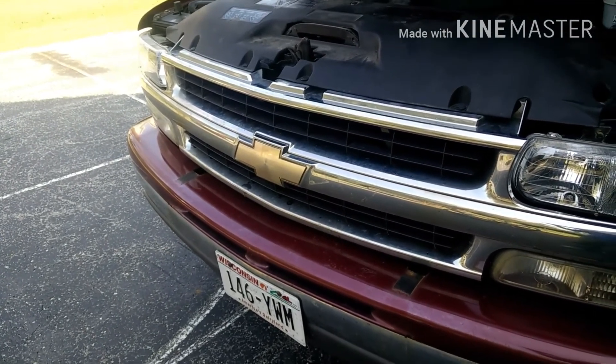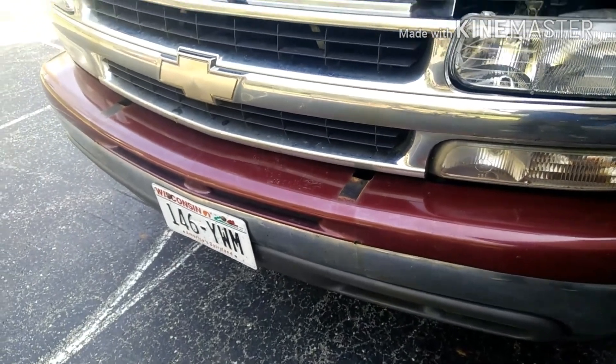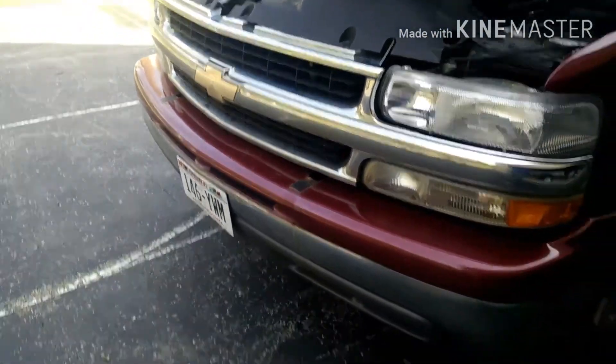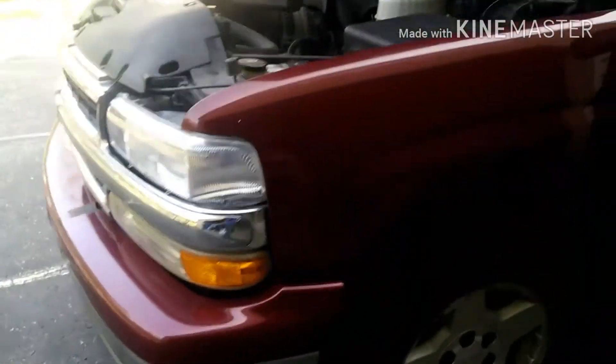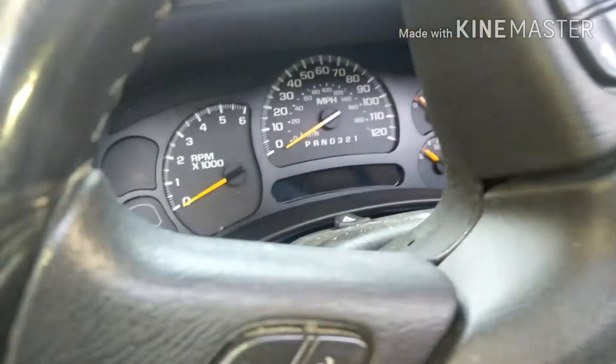First I took off the front push bar because I didn't like the look of it. It was only four bolts — two on top, two on the bottom. Took them off quick using my impact gun.